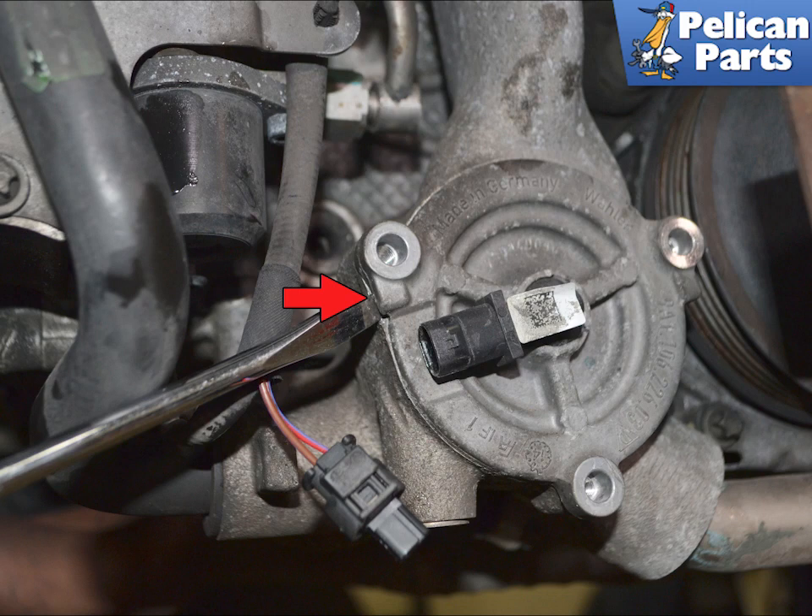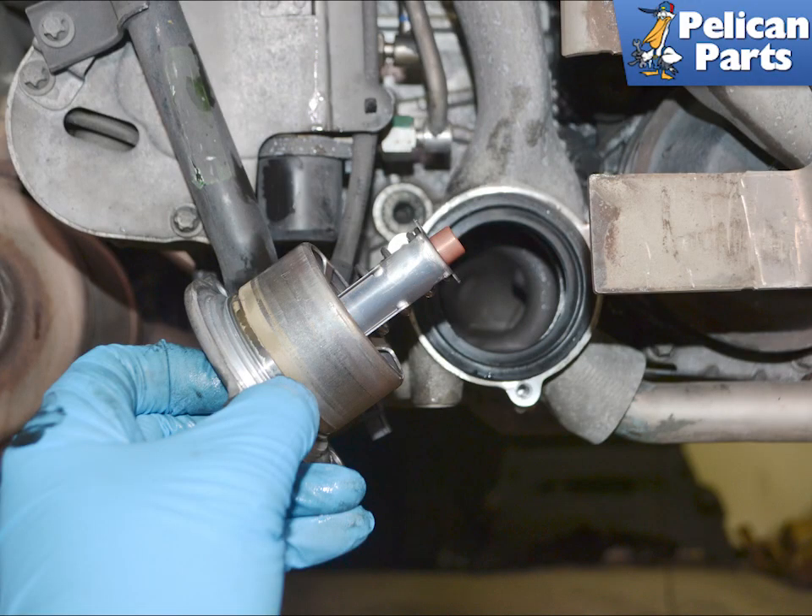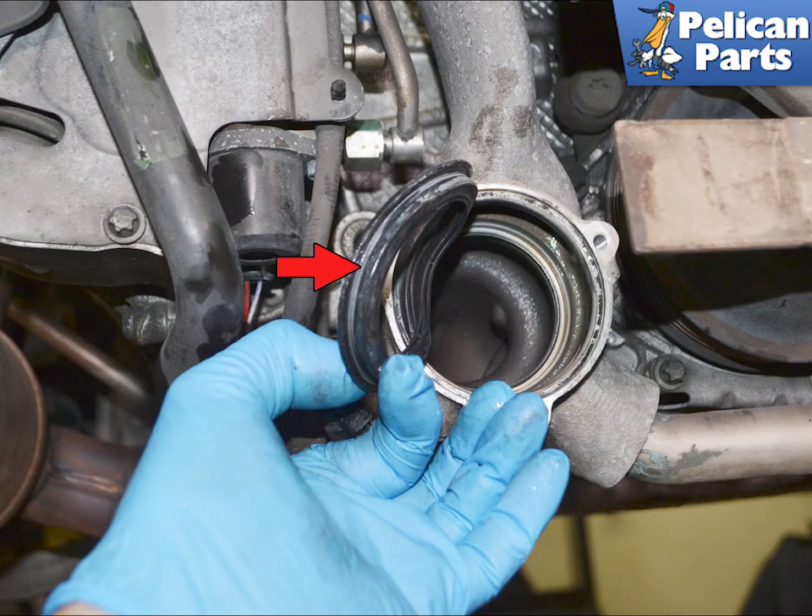Remove the other E10 torx screw. There is a small tab or ear that you can use to gently pry the thermostat housing cover off. Do not pry or put anything between the mounting or mating surfaces. Remove the thermostat from the housing. Porsche indicates that you can reuse the seal if it is not damaged, but I always replace it. If you are replacing the seal, remove it from the housing and give the area a good cleaning. Do not use anything metal or sharp that could mar the mounting surfaces.